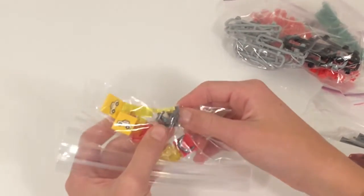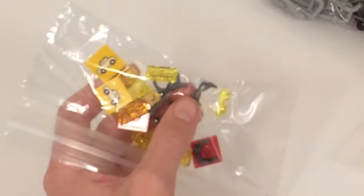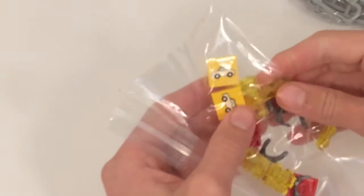We also got the glasses for the helmet — those glasses go on there and we got some of those.